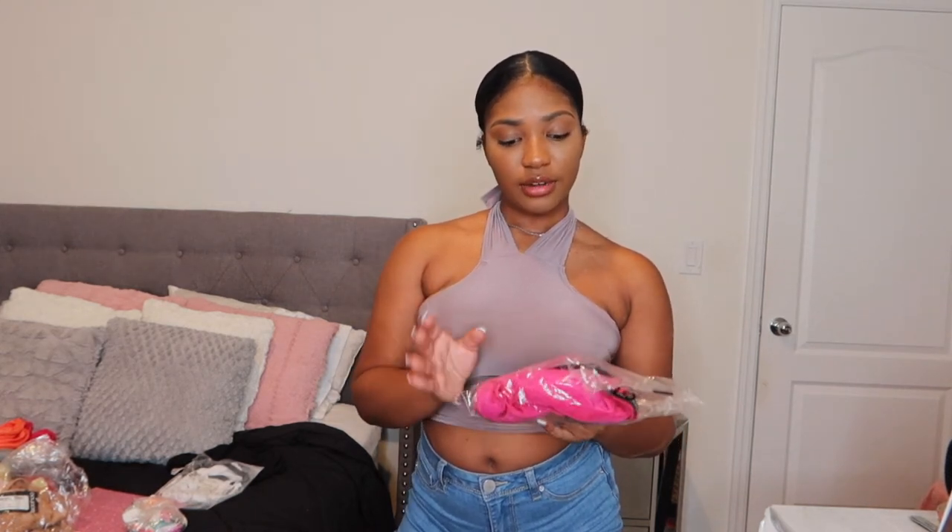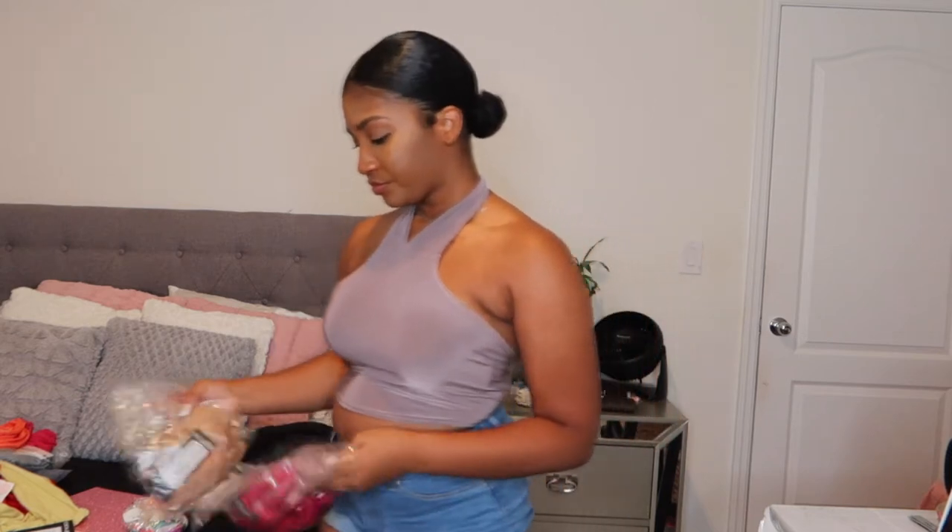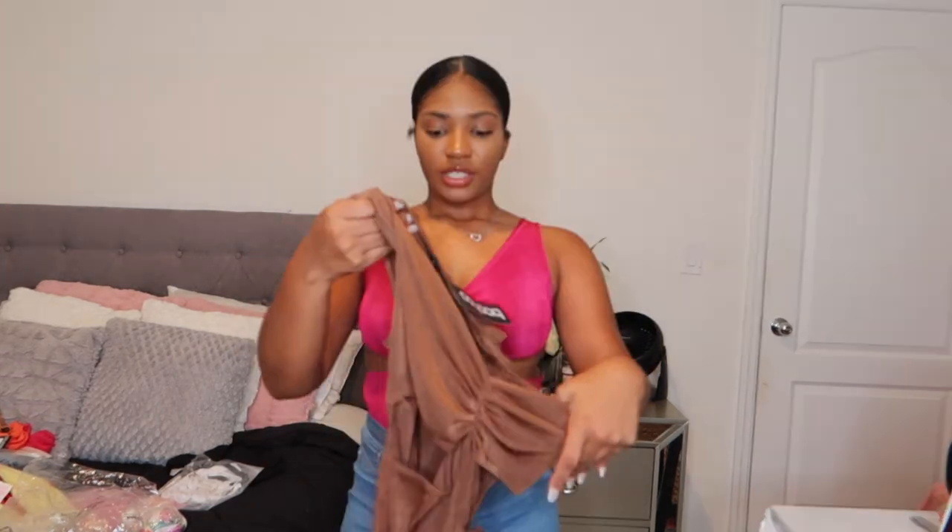The next is a bodysuit — the Rouge Front Cutout Slinky Bodysuit in the color pink, UK size 12. I also got it in mocha, so I got the same thing in a different color. I'm not really feeling it. I don't know if it's because I had my bra on, but this is not what I expected. I'm gonna give this a 5 out of 10 — it just doesn't look good on me. This is what it looks like in black.